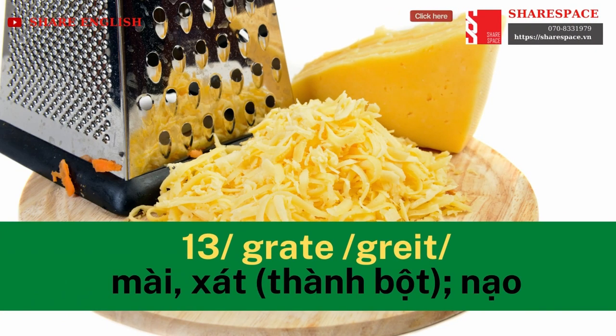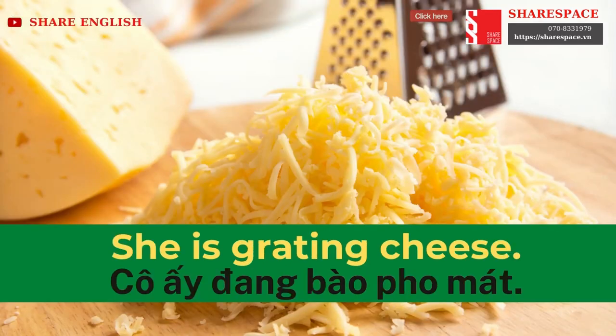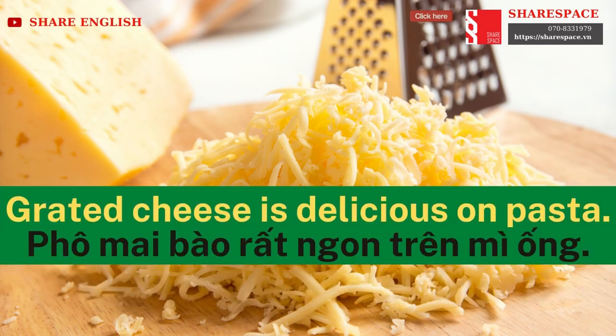Grate. She is grating cheese. Grated cheese is delicious on pasta.